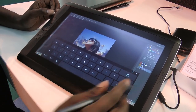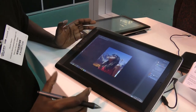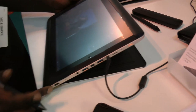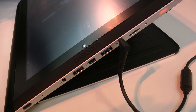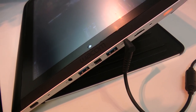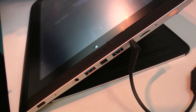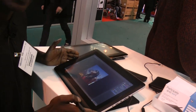I can make the keyboard go away, and if I wanted to use an external keyboard I can do that — it's got Bluetooth, it's got Wi-Fi. It's also got USB ports on the end: two USB ports and a USB 3 port. We realised that professional creatives have big file sizes and want to transport data as quickly as possible. There's also a micro SD slot.